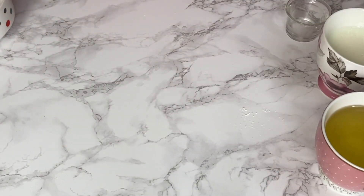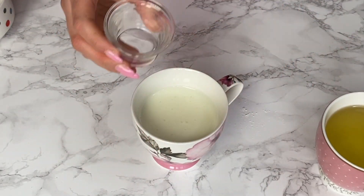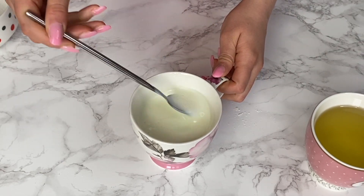Next, I'm going to add my white vinegar to the buttermilk, mix them together, and leave them on the side for later as well.